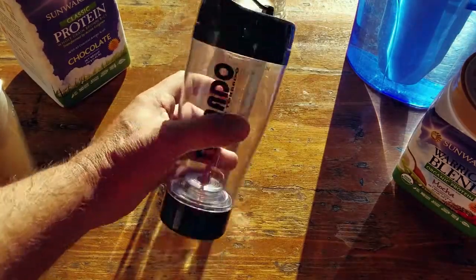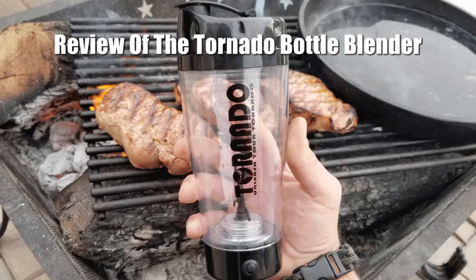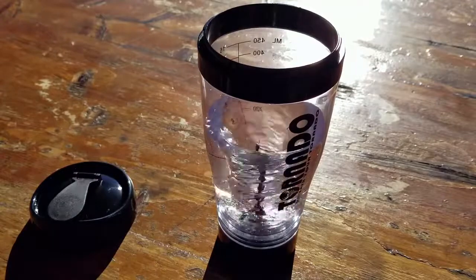Hello, it's Helder here, and today I want to talk to you about this portable blender called the Tornado. I'm usually not a big fan of gadgets, especially battery-operated gadgets for use in the field, but let me tell you the reason why I ended up picking this up.